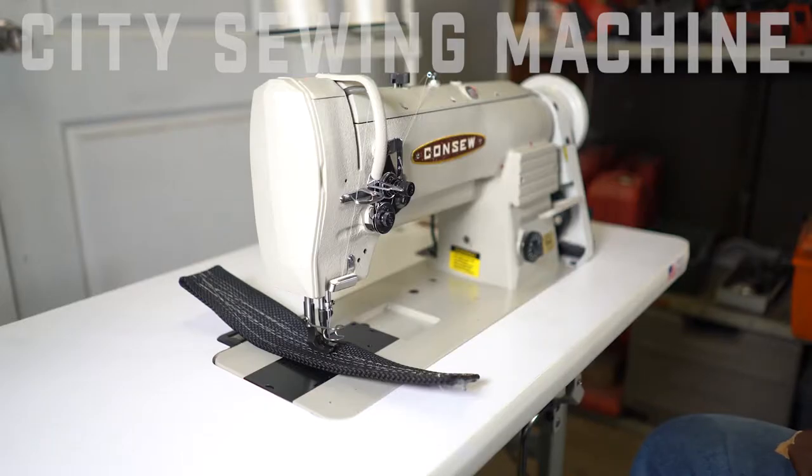Hey there, D here at City Sewing today. Today we've got the Conso 255RB-3. It's a single needle lock stitch walking foot with the vertical hook system in it, and this basically allows you to sew a little heavier thread and a little heavier product than you would on a 206 or so.